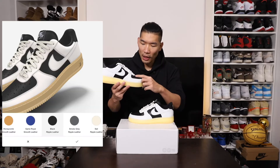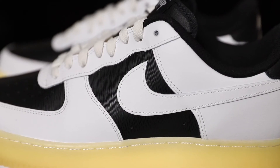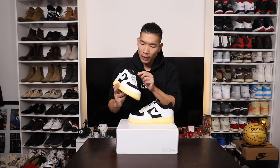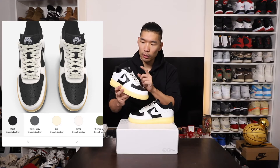I used that different kind of black leather material in the front toe box and also on the side. Going up to the tongue, I used the regular black leather material for the tongue, and then I chose the sail color laces.